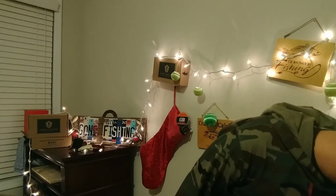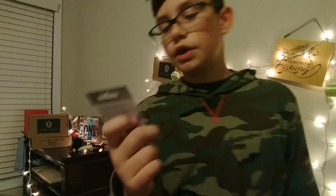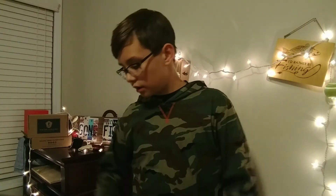Now we're moving on to some hooks. I got some Gamakatsu Finesse Wide Gap hooks. These will be used for Drop Shot and Wacky Rig.